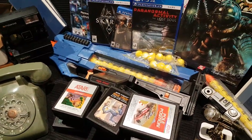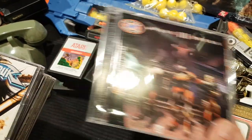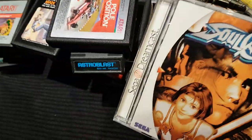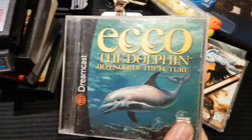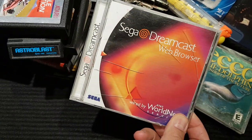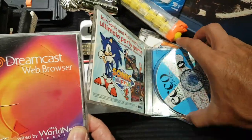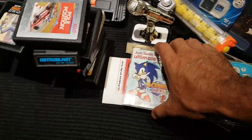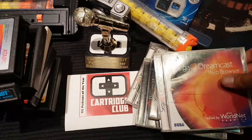The big get at Chicago C3, Cartridge Club Con — from my buddy Musty Hobbit, this was part of a trade. A couple of Dreamcast games: Quake 3 Arena, still sealed; Soul Calibur — that's some good artwork; and NBA 2K4 for Sega Dreamcast. Also got the web browser disc — if you had web browser version 3, that's worth like 80 bucks.